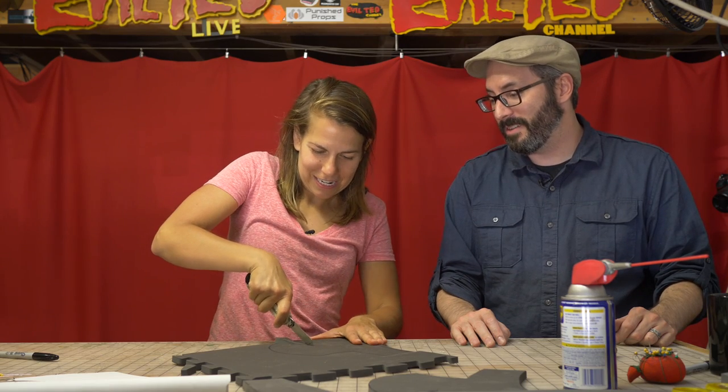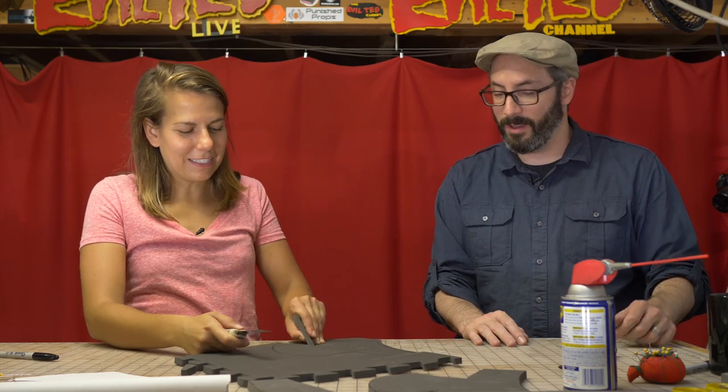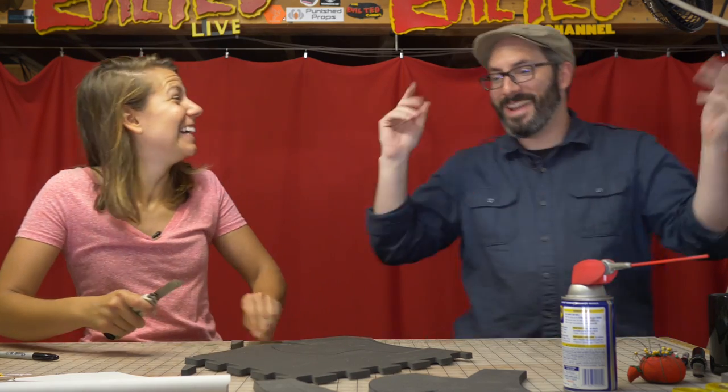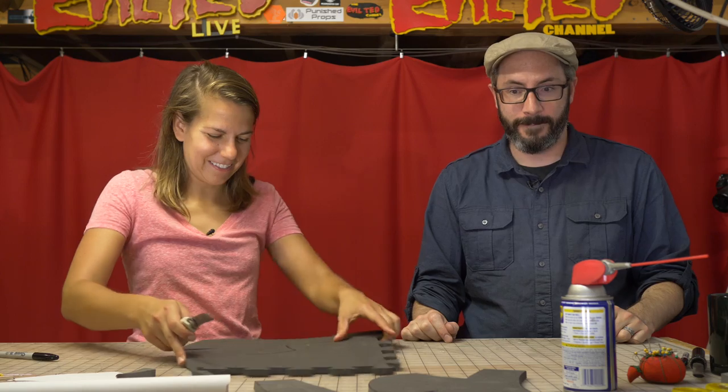How lucky is this mat that it ends up being a helmet? This could have been under some mechanic's feet for the rest of its life, but instead it gets to be a Marvin the Martian helmet. I like to think when I'm walking through the hardware store, the floor mats are like, 'pick me, pick me.'